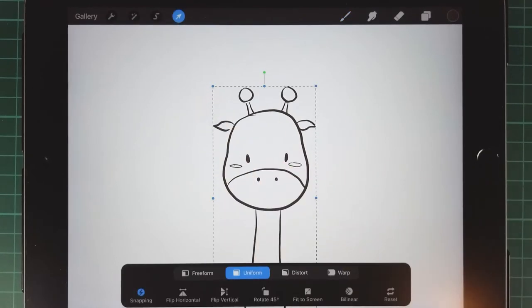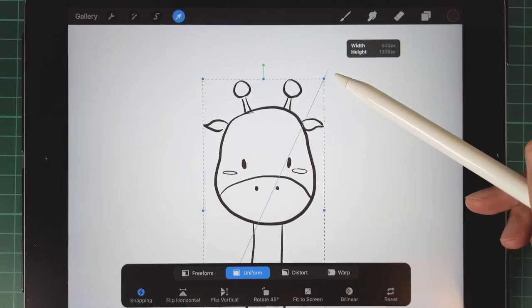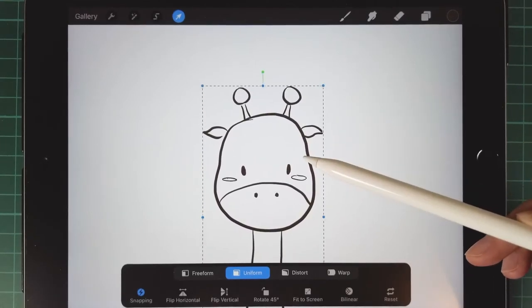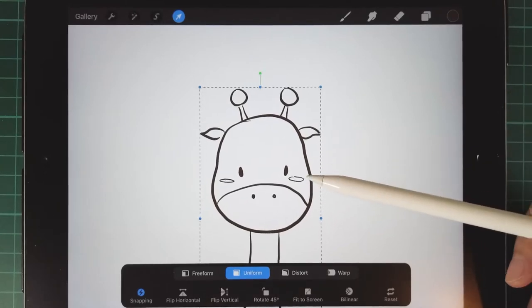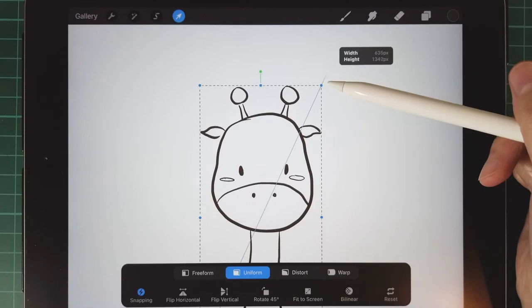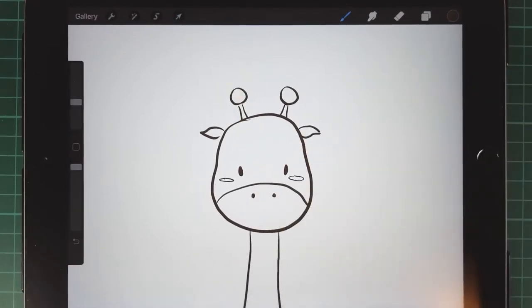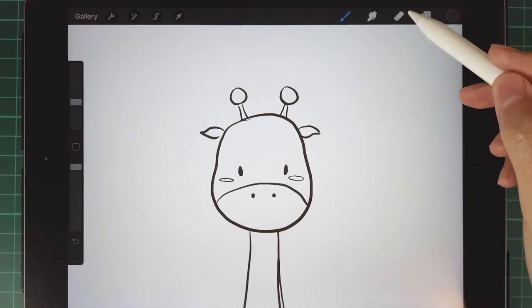Then we use the move tool to enlarge the draft a little bit. Make sure you are using uniform to change the shape — it will keep the shape in the right proportion. Then we'll make some adjustments to the draft.